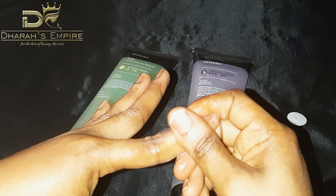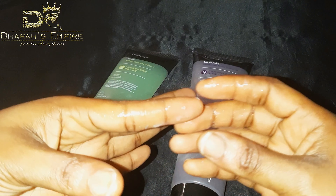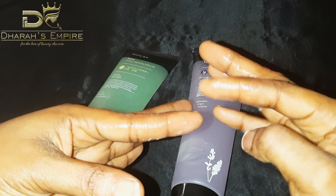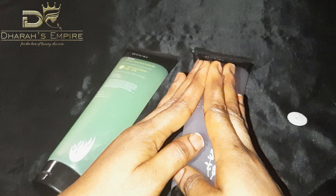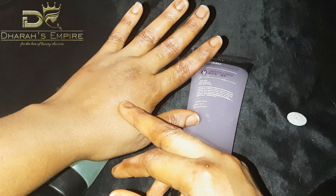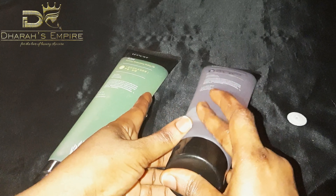Please, guys, do not abuse this product when you eventually get your hands on it, because I know some people will. Can you see the dead cells coming out? Let me wipe it off. Looking at it right now, you can tell it's not as dark as before. I'll go ahead and target another part to really show you how this works — look at all the dead skin cells I got rid of.